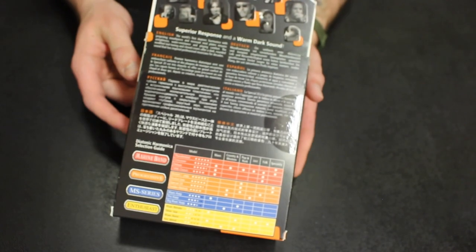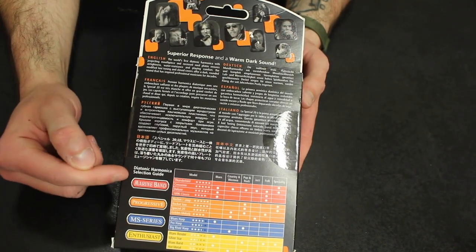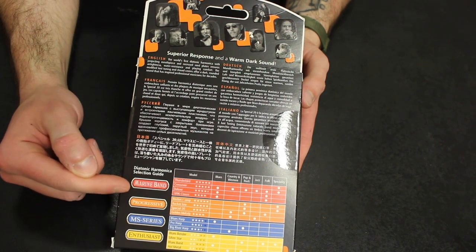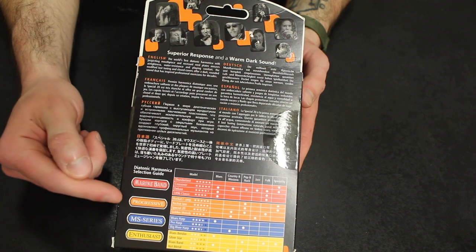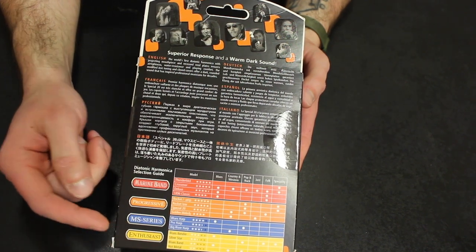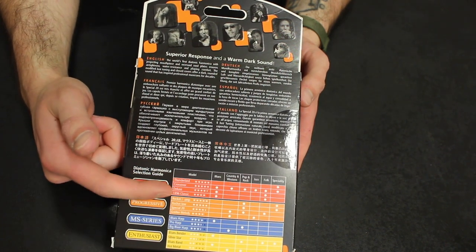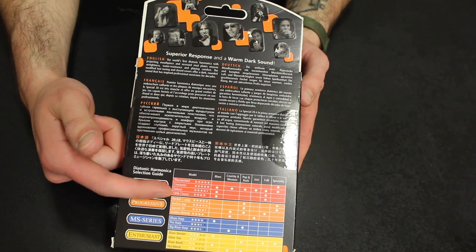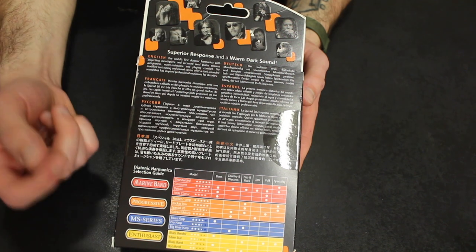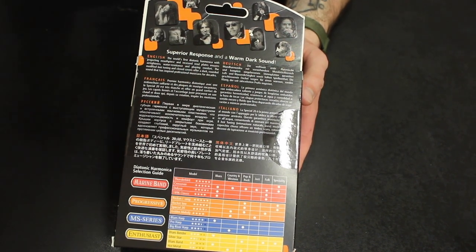Here's the back. As I was saying, it was kind of confusing because you can see that here is the diatonic harmonica selection guide, and you've got this style of marine band, progressive, MS series, and enthusiast. And then within each one of those categories, you also have kind of four different harmonicas to choose from. So it was really kind of hard for me to decipher exactly what I was looking at on the rack, so I had to compare this box with the other ones there.